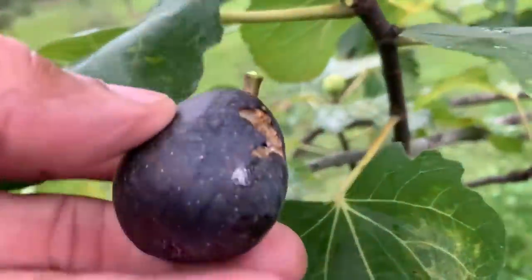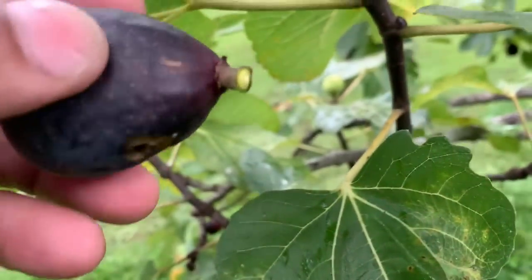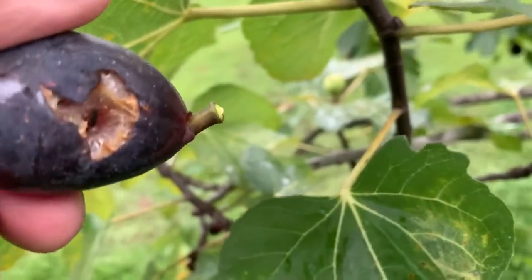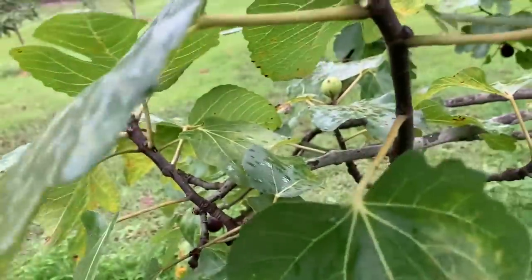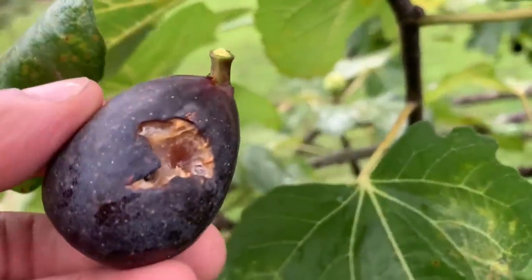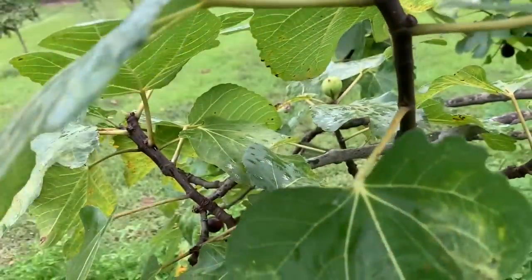I'm clearing all these babies out. See that one is ripe — no latex action. We got some pecking going on though. You see a little something crawling on him, you just get rid of it and cut that piece off. No big deal.